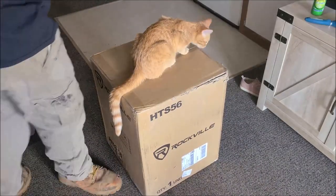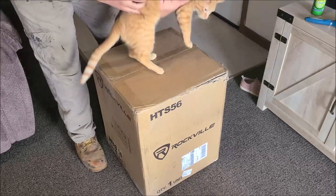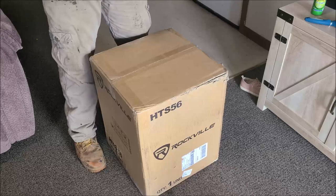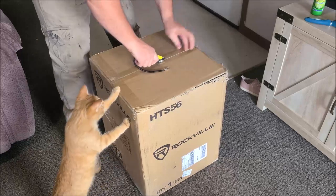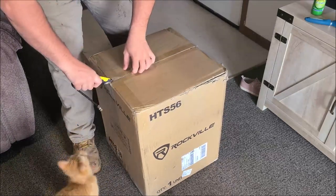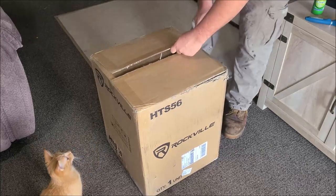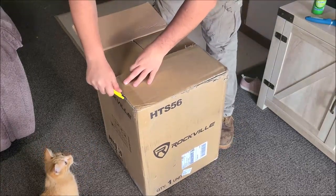Alright folks, we're gonna cut this cat in half and put her back together — absolutely kidding. She wants to see what's in the box. I'm surprised Elsa is not over here. You gonna help? This one's got a string — you and Elsa can play in this enormous box.